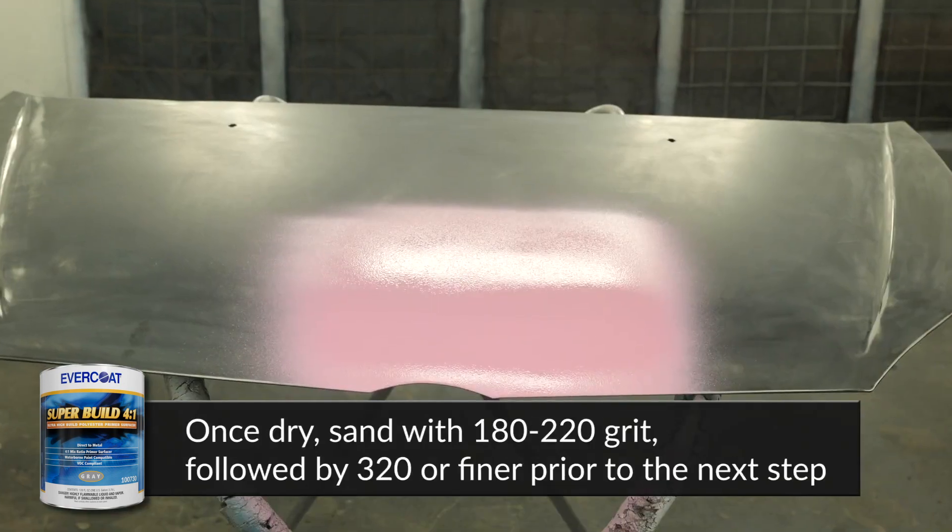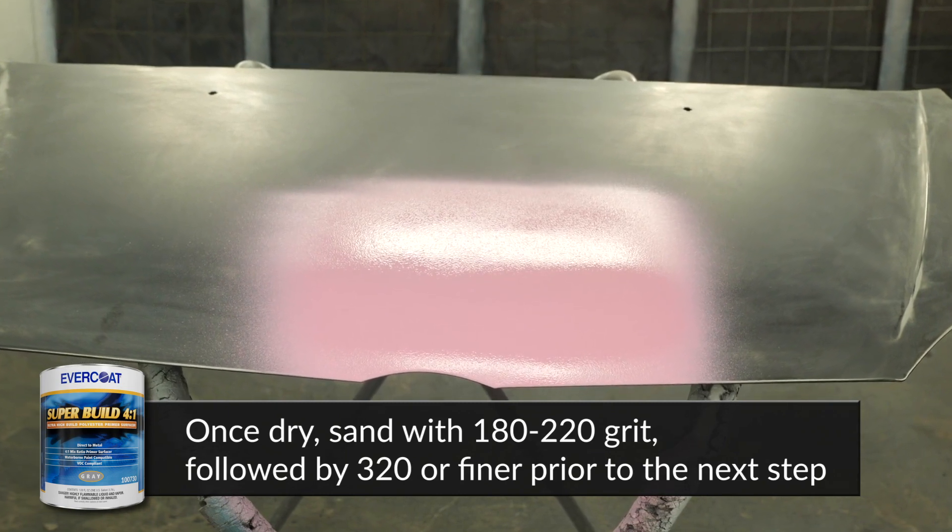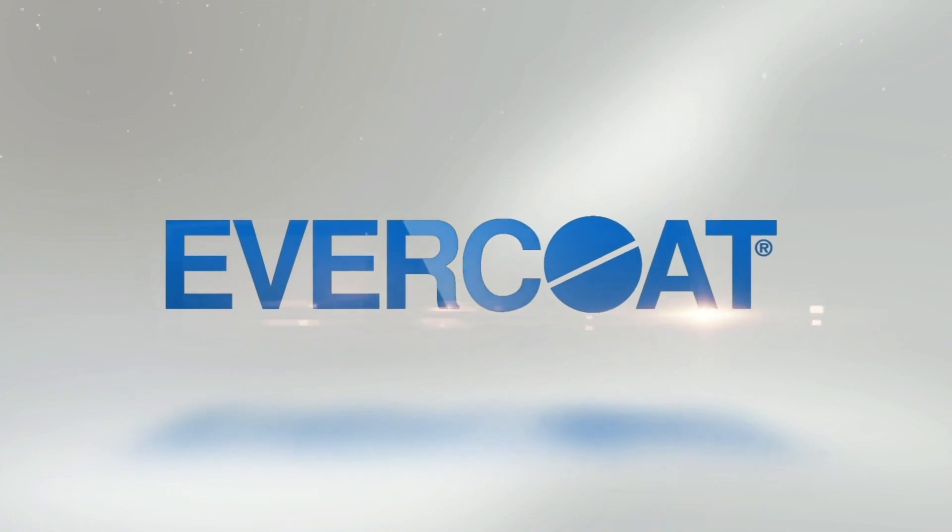For optimal performance, apply a quality sealer and prepare per coating manufacturer recommendations.